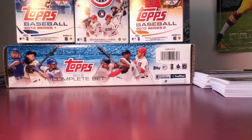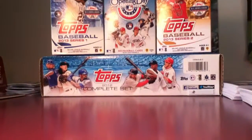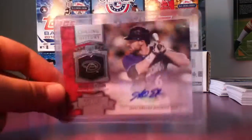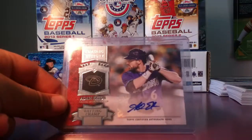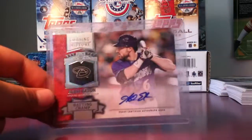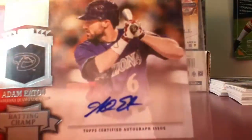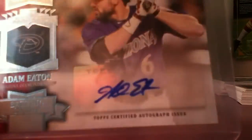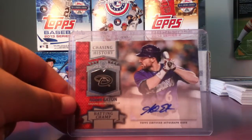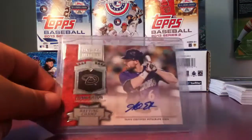I pulled my first autograph. It's a Chasing History auto of Adam Eaton — you know, an outfielder. Here's the auto, it's a sticker auto. I thought it was just a regular card at first, then I noticed the autograph.